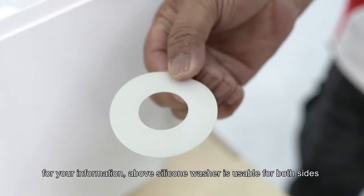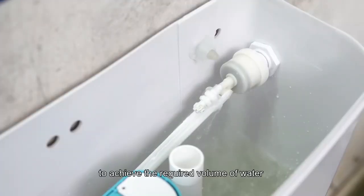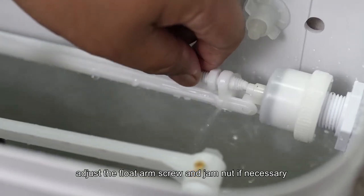For your information, the silicone washer is usable for both sides. To achieve the required volume of water, adjust the float arm screw and gem nut if necessary.